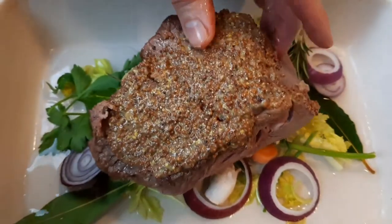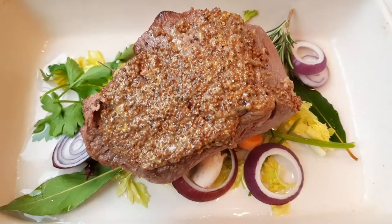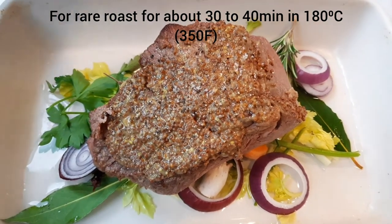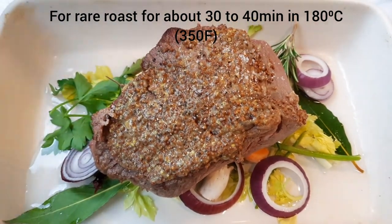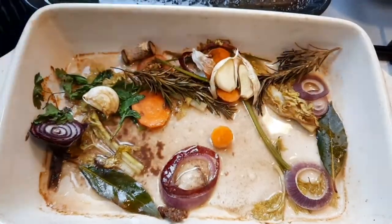Then we've got some veg in a baking tray with some herbs and we're going to put that into the oven. If this joint was larger then I'd probably cover it with foil, but as it's only small and we're cooking it medium rare, I've left it uncovered.